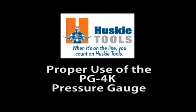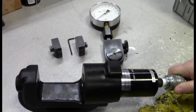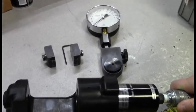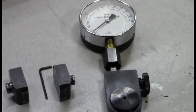Husky Tools is pleased to present the proper way to use the PG-4K test gauge. For this demonstration, we will be using the EP-510HK hydraulic head and the TDK-1 test dies.